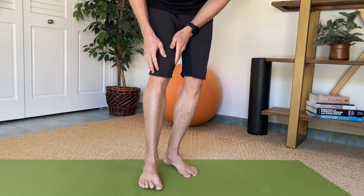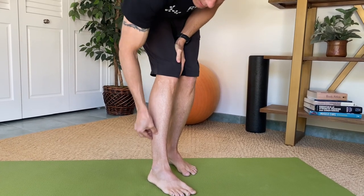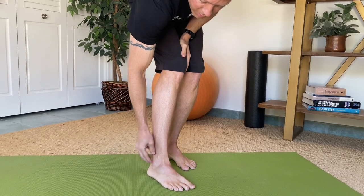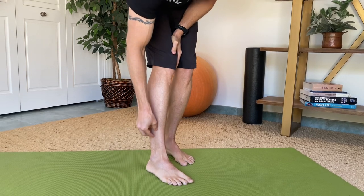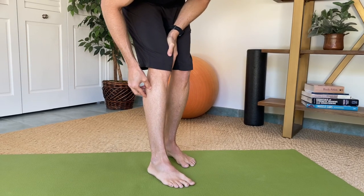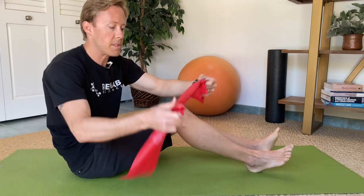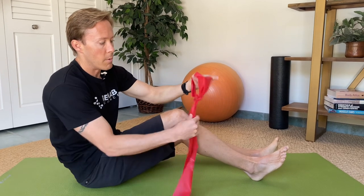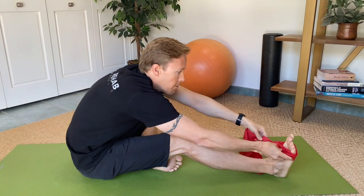For the first exercise we're going to strengthen two muscles on the outside of the leg — the fibularis longus and fibularis brevis, also called the peroneal muscles — which help stabilize the lateral part of the ankle. To strengthen them we'll use a band. Sit down with a piece of theraband, which you can get at most physical therapy clinics or order online. Take a long piece, tie a loop in it, and place that loop around the top part of your foot, your forefoot.